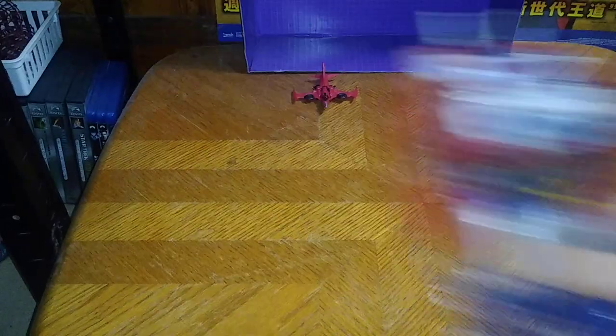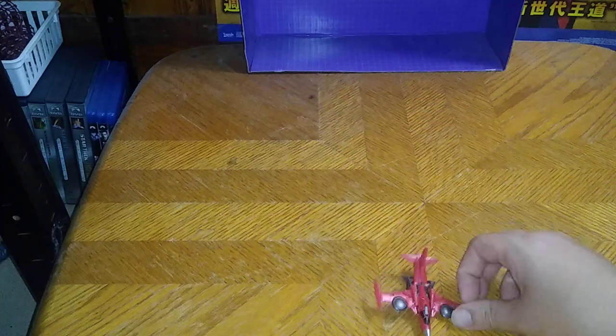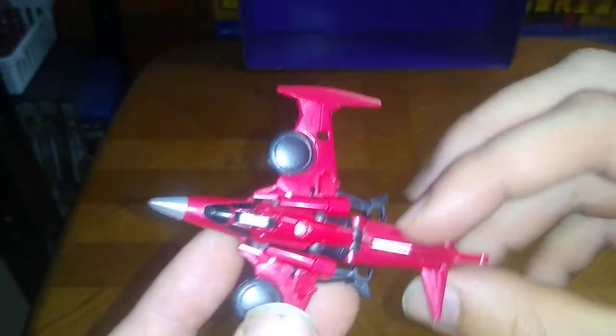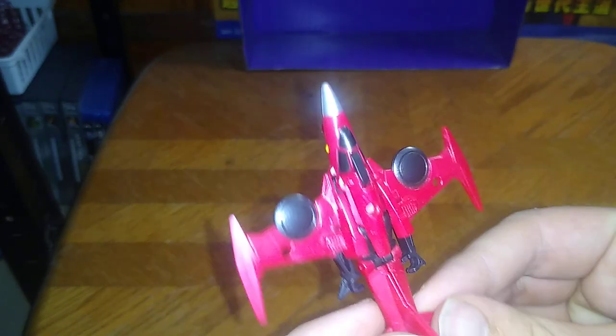Now we're going to look at our last figure before we end this video. This is our Transformers Cyberverse Legends Windblade — nice looking Jet Mode. Visible Head, Arm, Torso, and Leg Syndrome. But from the top she does look pretty good in general. She does slide a little bit, but other than that, that's about it.